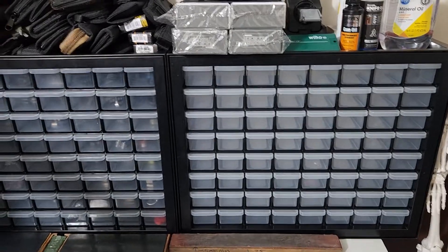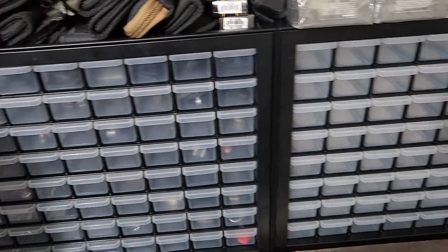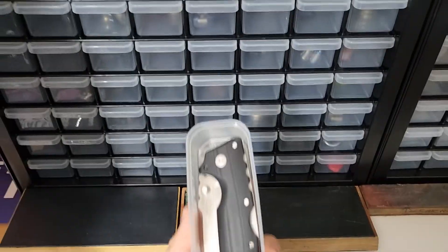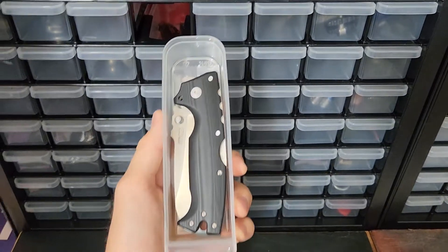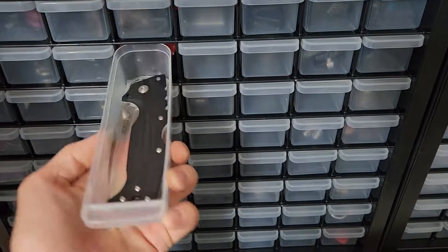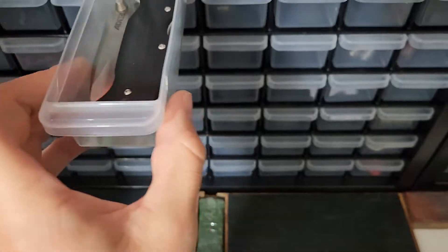I've really liked this one, which is why I bought another. It's nice because you can fit pretty decent-sized knives in here — there's your Cold Steel 80 10, which is not a small knife by any means. It's about six inches deep and two inches wide.